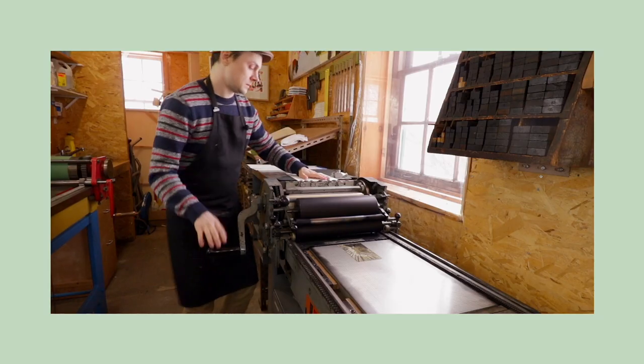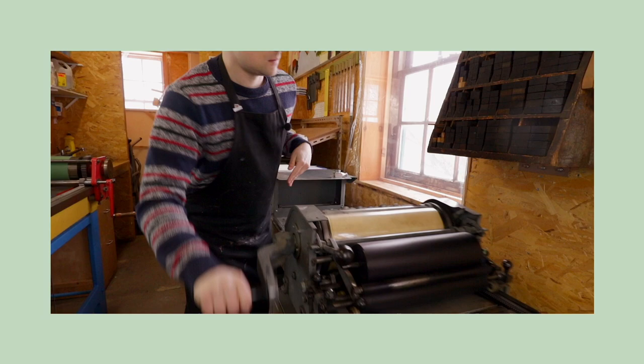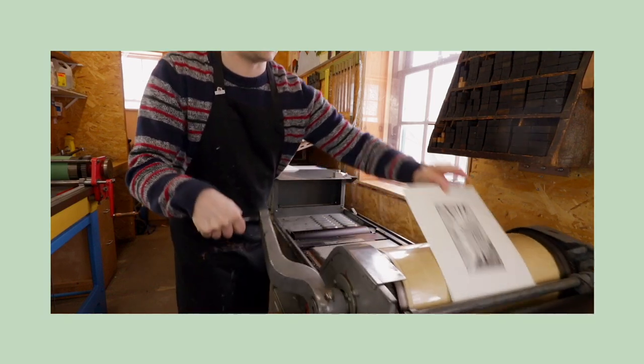Do you want to go on an adventure today? Let's go to my print studio. My name is Kyle and this is my print studio. What we are going to be doing is making a polymer plate relief. We are going to be using my lovely Vandercook SP15 and we are going to be printing a polymer plate.